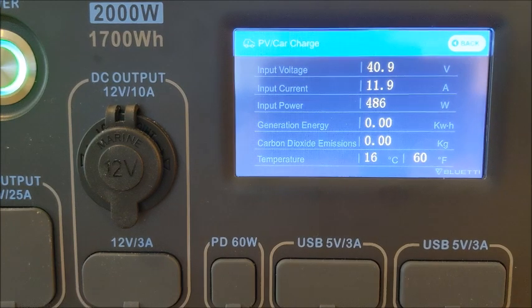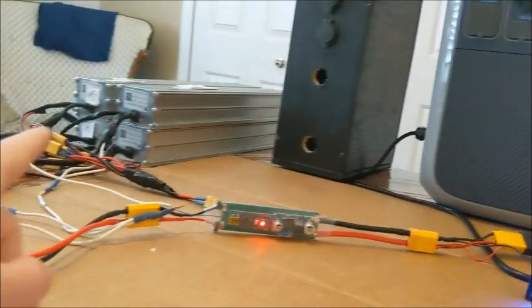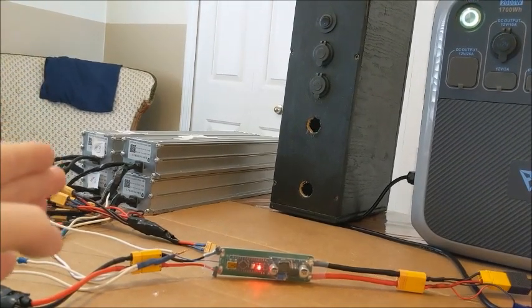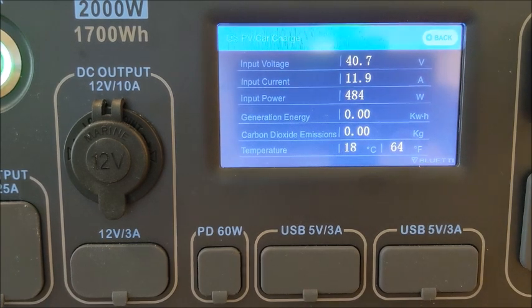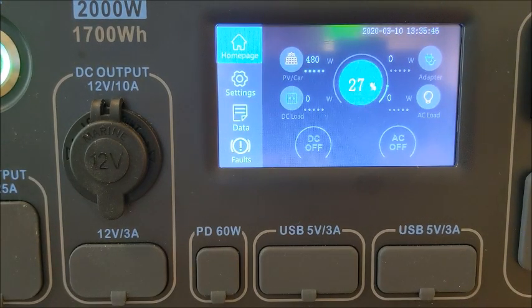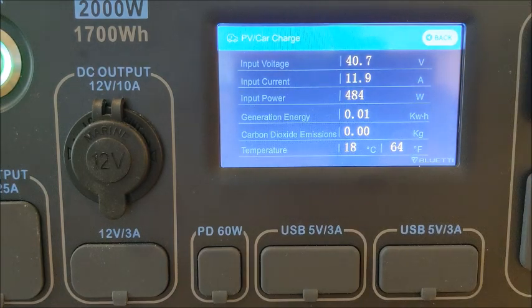My hope and goal is to run these batteries from 40 volts down to 30. Some people say 28, some say 25 volts, but I'm going to run mine down to 30 for this test. We'll know in about an hour whether it's working. I'll check back in — hopefully the wattage won't drop. We're starting at 27 percent on the Blue Eddie. See you soon.